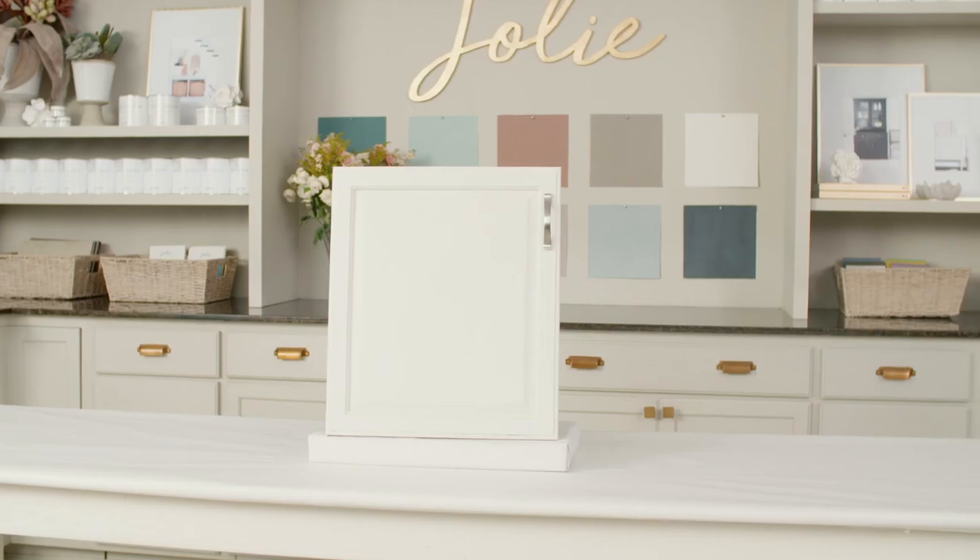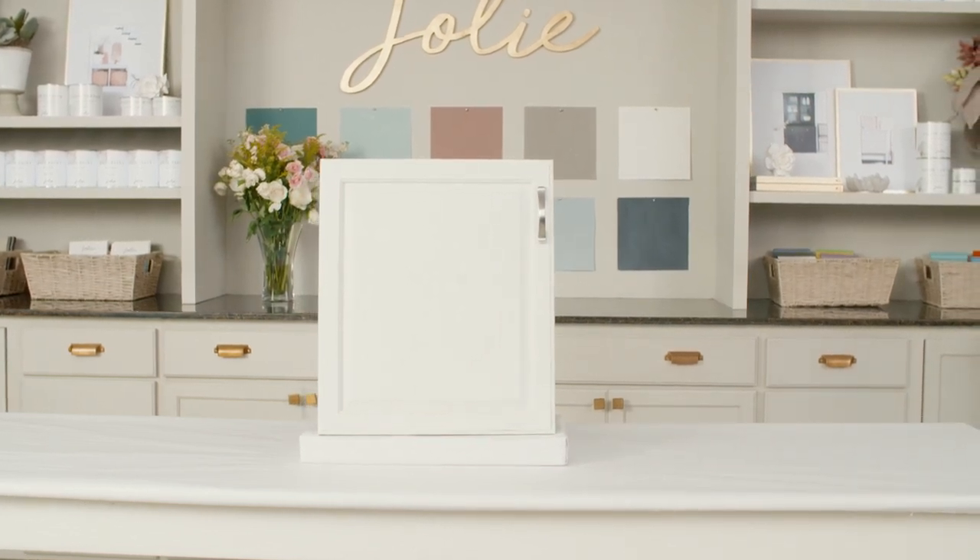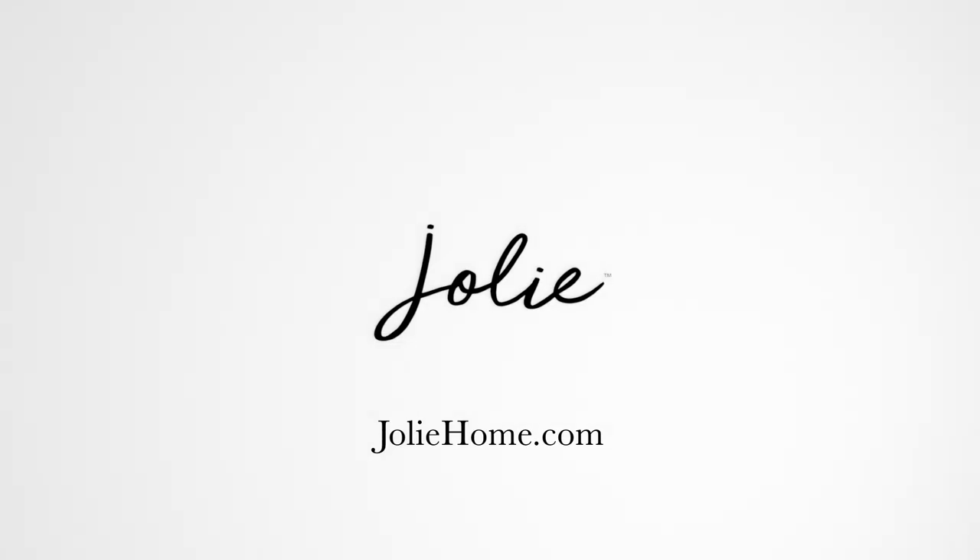For more techniques, subscribe to our YouTube channel and visit our website at www.joliehome.com. It's your life. Make it beautiful.